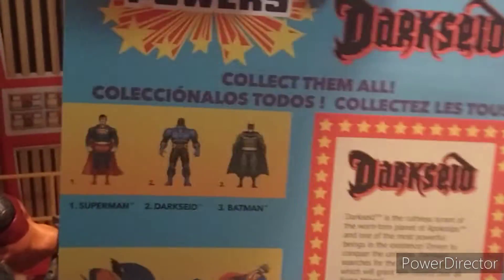We've got the old-looking McFarlane logo and a bio on Darkseid. We have the other characters in the wave and the vehicles. Let's open them up.